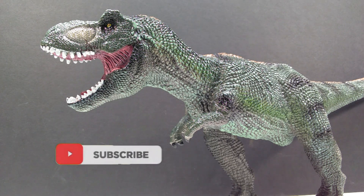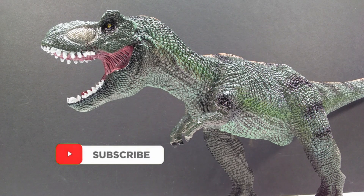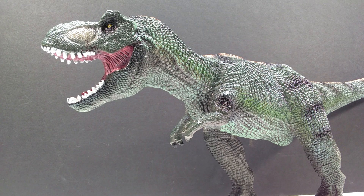Hey guys, welcome back to Andy's Dinosaur Reviews. We have a very interesting figure to take a look at today. This is another one of those unbranded, unknown, unnamed figures from AliExpress, but it was a figure that looked pretty interesting in the promotional images. However, I can say with complete confidence it is nowhere near as nice in person as I expected. It's kind of an ugly figure as a whole, but interesting enough for a review.